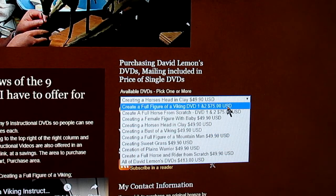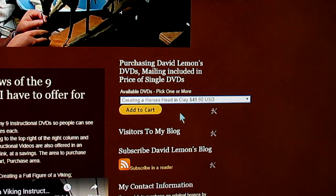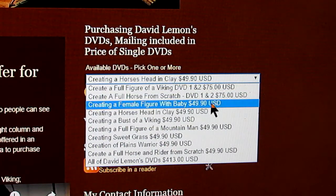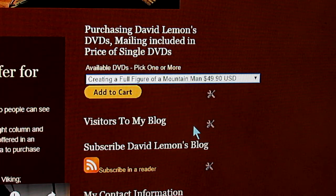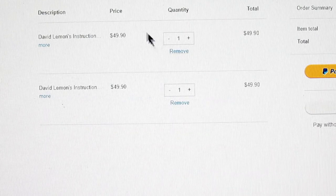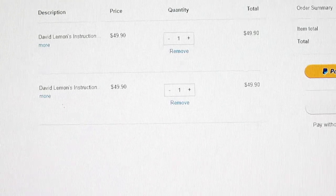Using the drop-down menu, you go down until you find one that you want — for instance, creating a horse's head in clay. You click on it and then click Add to Cart. When you click Add to Cart, a page will come up linked to your PayPal account and you just make your purchase. If you want to add another one, go down and select, for instance, a full figure of a mountain man, click on that, and add it to your cart. Then it comes up on your PayPal page again and now you've got two DVDs, with the total showing everything you pay to PayPal.